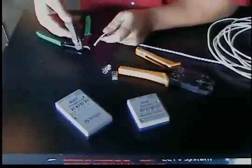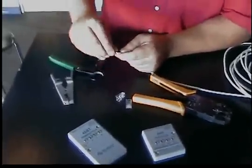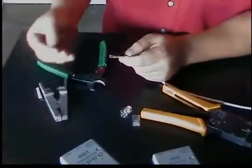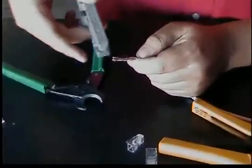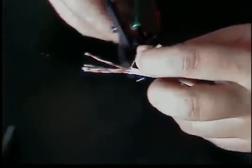Let's go ahead and strip off a piece of the jacket off the cable. Give it a little turn there. You don't want to rotate your stripper too much around the jacket — you might cut into the conductors and you'll have to start all over again.